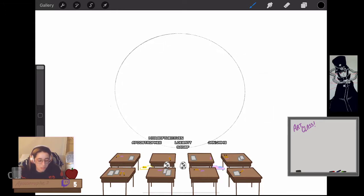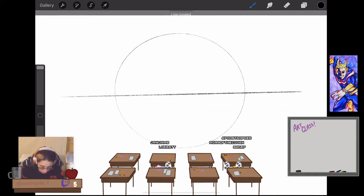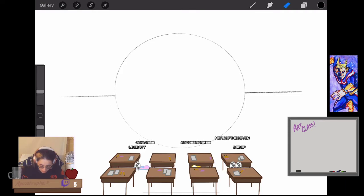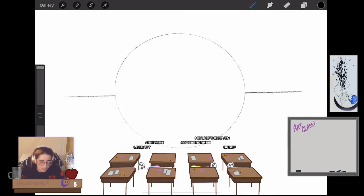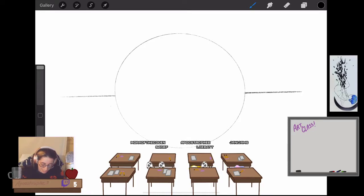Usually when you're learning shadow, they always make you draw a sphere — sometimes a cube, but the sphere is best because it really shows all the important parts of how shadows work. I'll put our background line in there. You don't have to do this digitally; I've actually never drawn this kind of thing digitally, so if it doesn't come out perfect, I apologize.